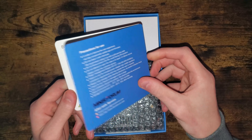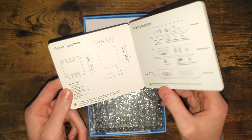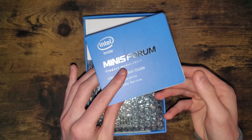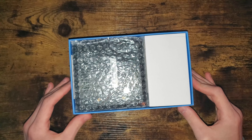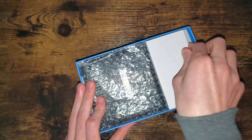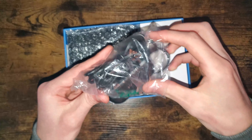I'll pause the video if you want to see anything up close and read it thoroughly — just pause for a brief moment. So there's that, let's set that aside. Right here we have the computer, and then we also have all the power accessories in here — the power cord.